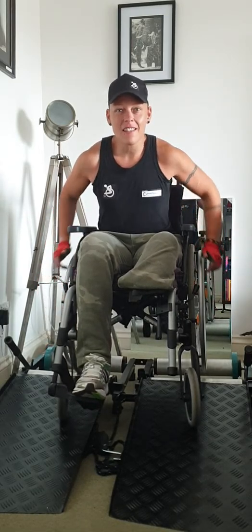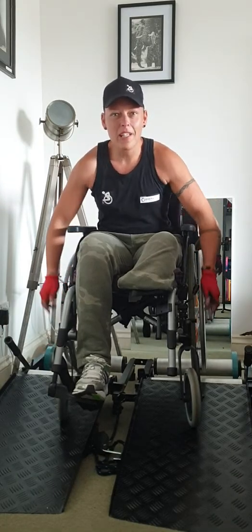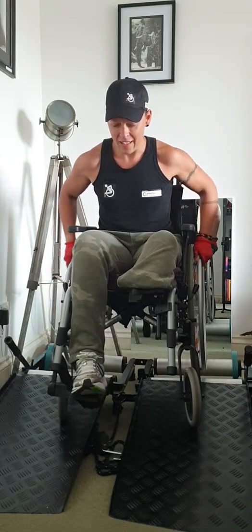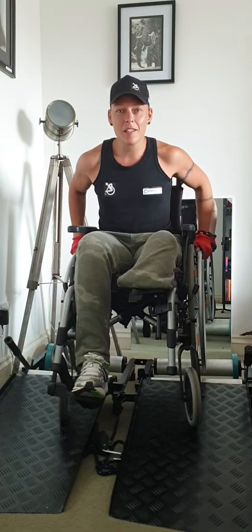And there we go. Lots more training sessions to come, lots more work to do, and I'll keep you updated as to progress.